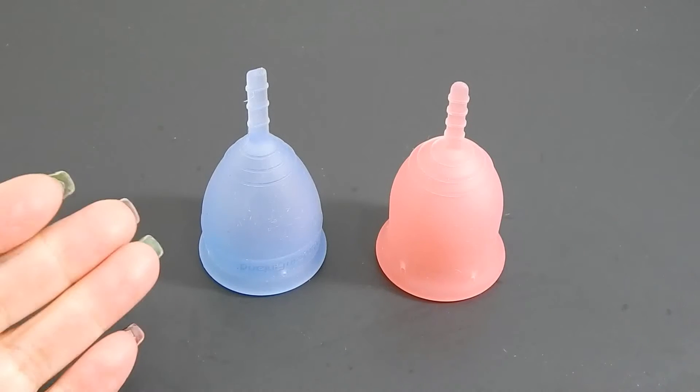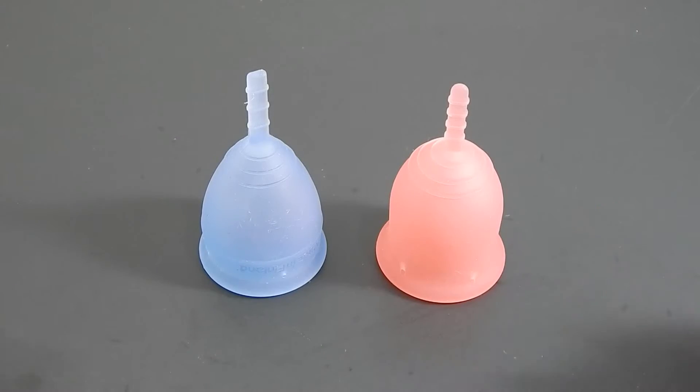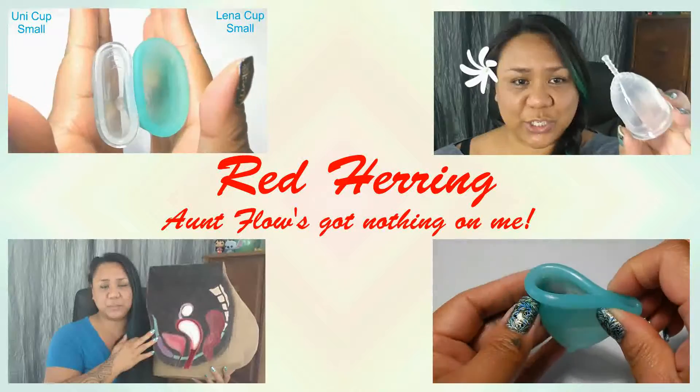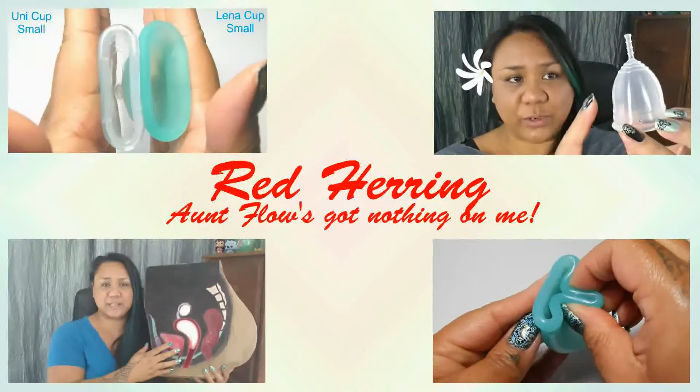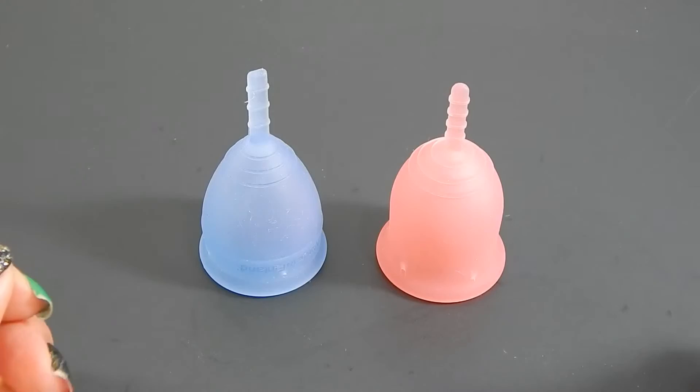This is a squish comparison between the Lunette and the Lennacup Original, both in a size small. Hello everyone, it's Red Herring. I hope you're having a great night. This is a requested comparison by Vanessa — thank you for sending in your request.